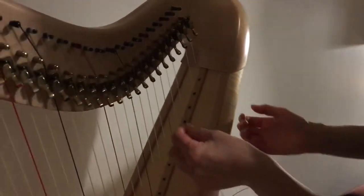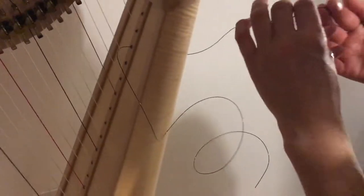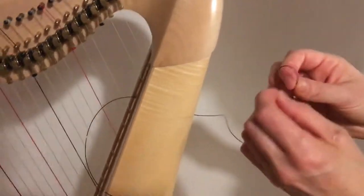So I've got my string here. I'm going to feed it through the harp from the top up here and out the back. Then here I'm going to tie the knot.